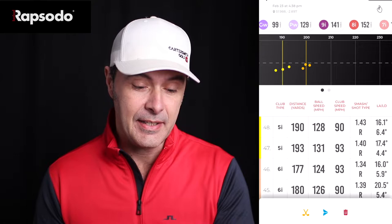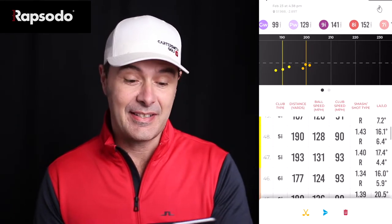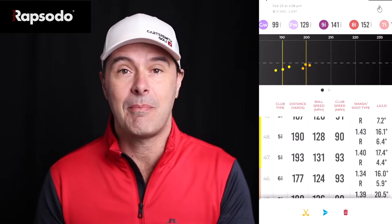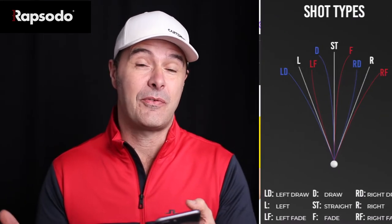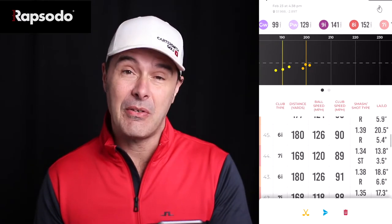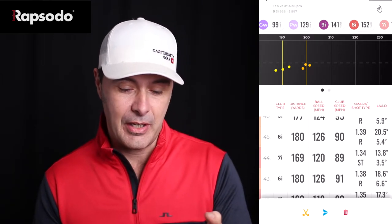The stats it tracks include: distance in yards to carry — you can change this to meters — ball speed in miles per hour, club head speed in miles per hour, smash factor which is how efficient your actual strike is, and shot type showing whether it's a hook, draw, slice, push draw, etc. We also have launch angle at the end, which I find particularly good when driving — everybody's trying to get a decent launch on their driver so that's a really useful one to monitor.